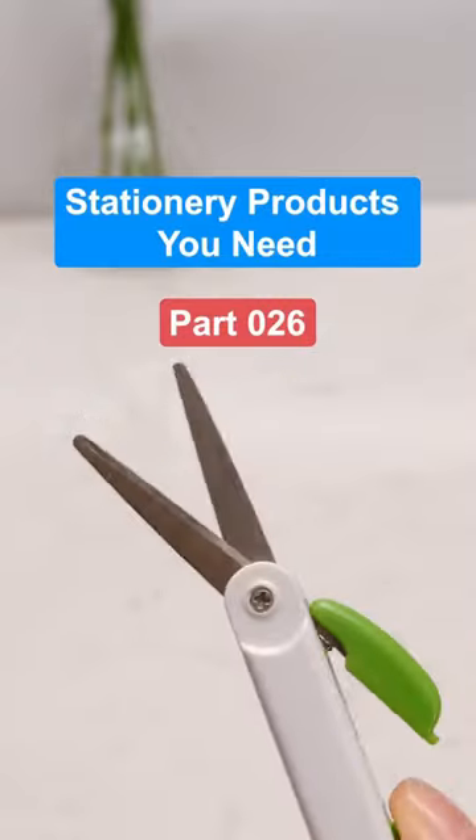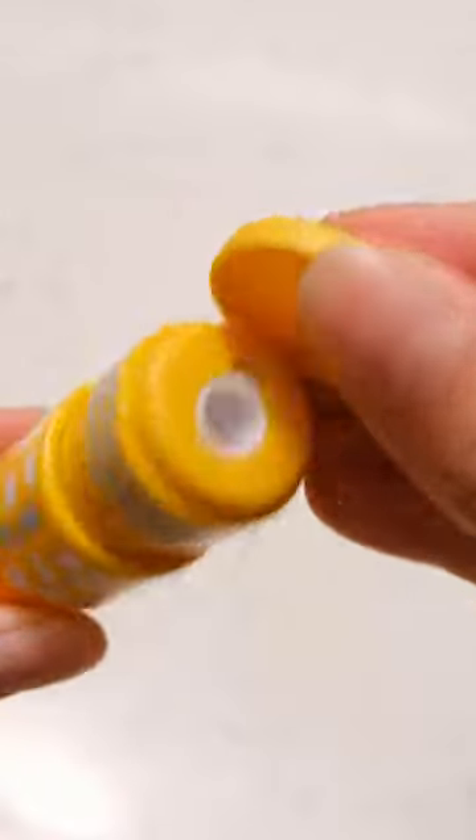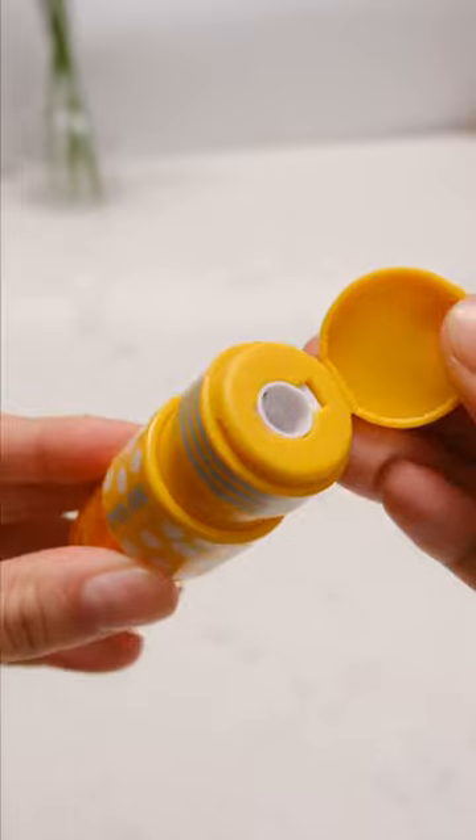A few stationery products you need. Part 26. This is a two-in-one pen — one end is an eraser and the other end is a pencil sharpener.